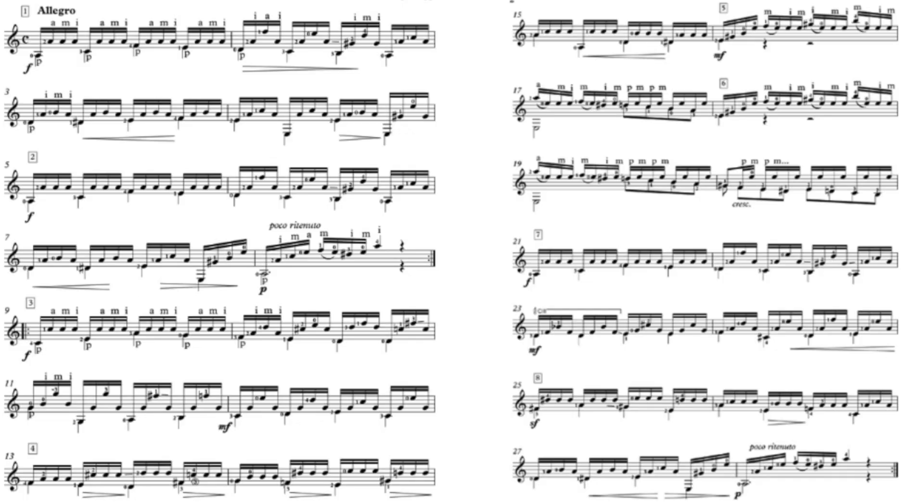This piece is mainly made up of two patterns in the right hand. There's the tremolo, and that's what makes it such a fun and exciting piece. Then there's another pattern that happens, and that's the bulk of the piece — it's mostly going back and forth between those.